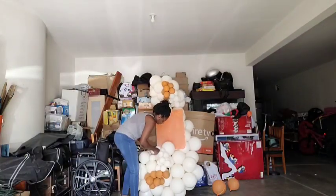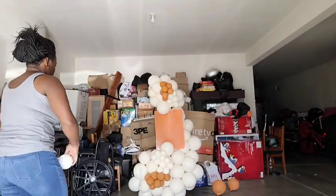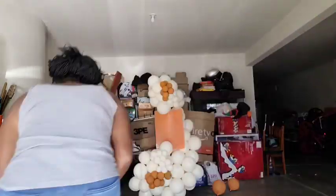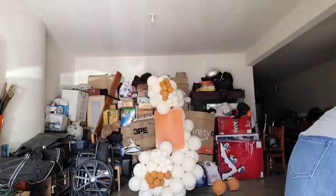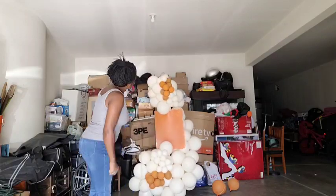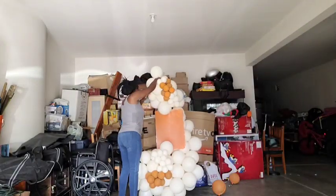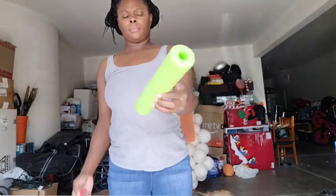I'm also extending my pearl clusters by twisting in some more five-inch decorators. I added a pearl cluster at the top as well and I'm twisting in a couple more five-inch decorators into that one too. Lastly, I'm adding a balloon that I under-inflated to about eight inches and tied it at the top to give my arrangement a peek.